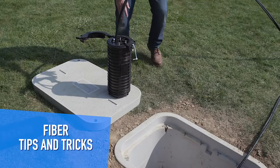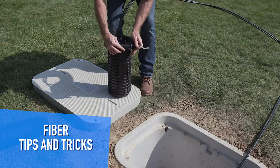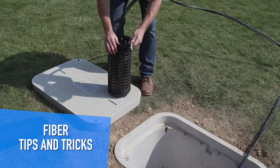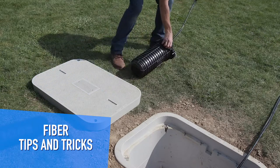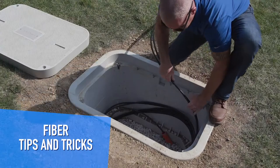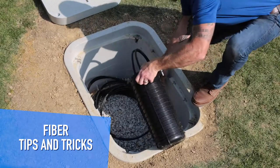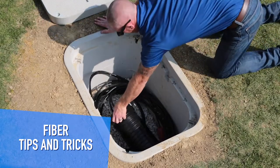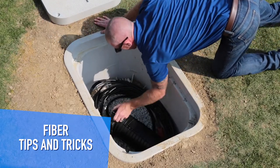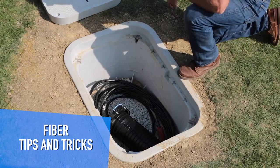At this point we've spliced up the closure. All I have to do is secure the latch and collar, and then we're going to work on coiling up the slack. Here we'll just lay it down and finish off the slack loop, making sure that we grab the closure by the closure, not the cable. That allows for a nice smooth bend radius. Everything should be good to go.